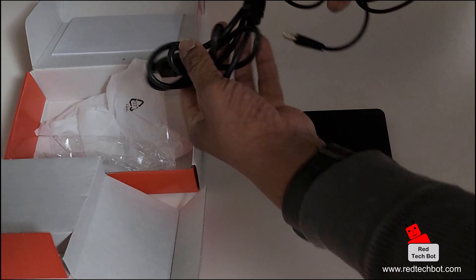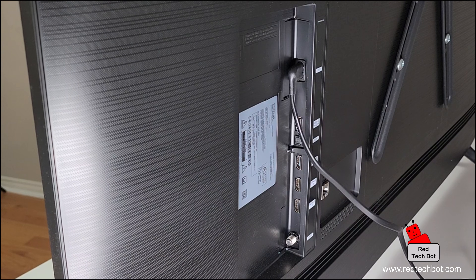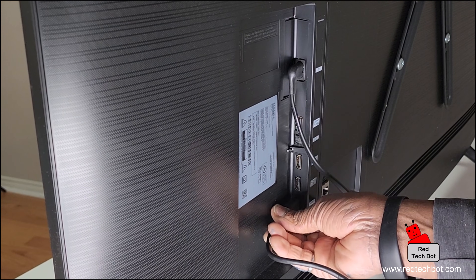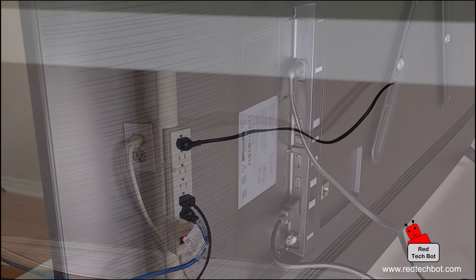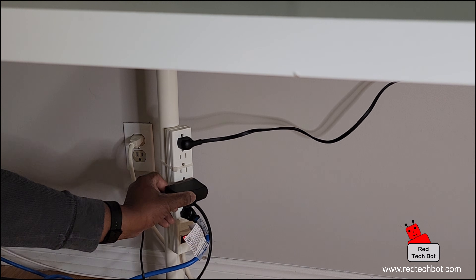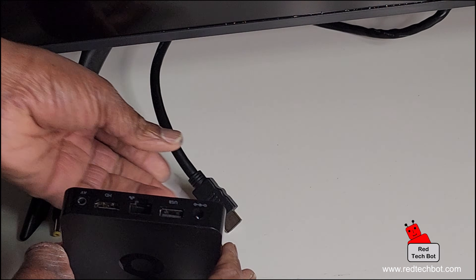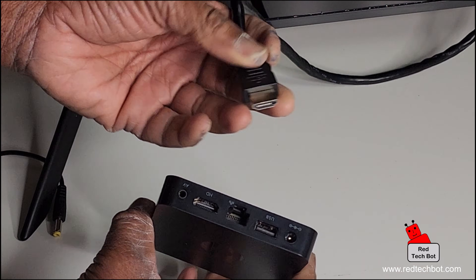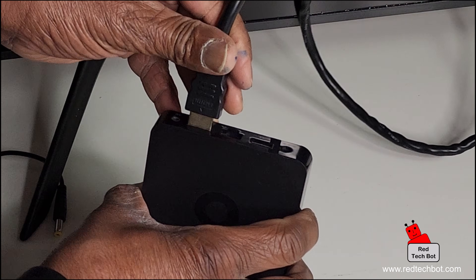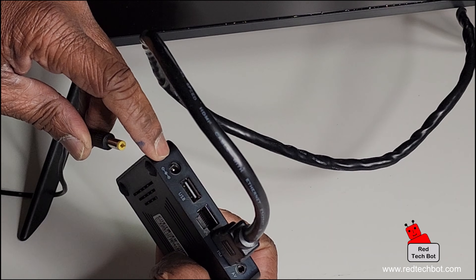There's a power supply in here and there's an HDMI cable — great. So what we do is find a free HDMI port on the back of the television. I'm going to plug in our HDMI cable into HDMI port number one. Next, we take the power supply for the box and plug it into an available wall outlet. Here's the box: the HDMI cable plugs into the port labeled HD on the box.